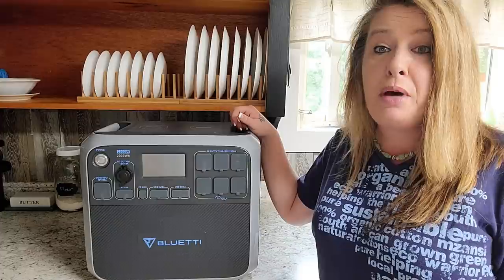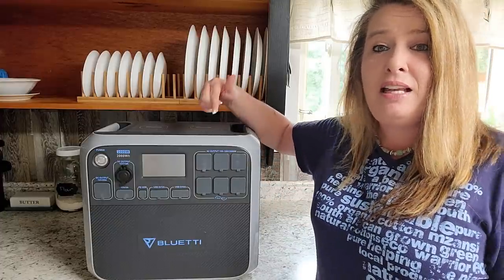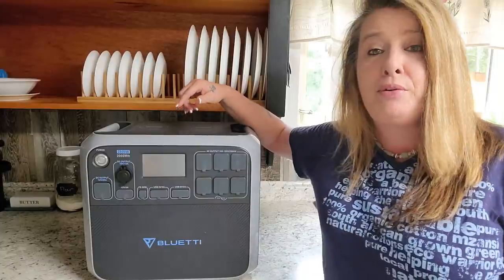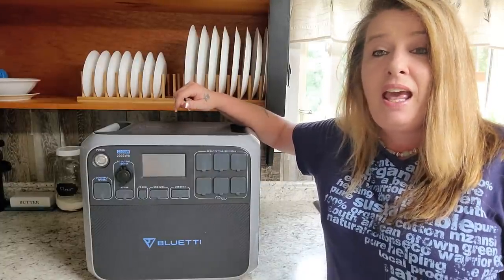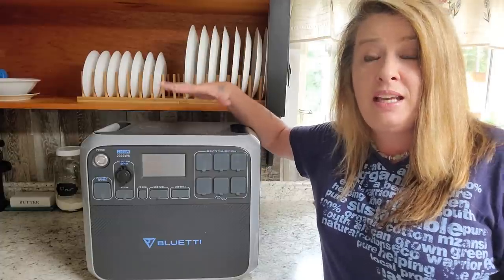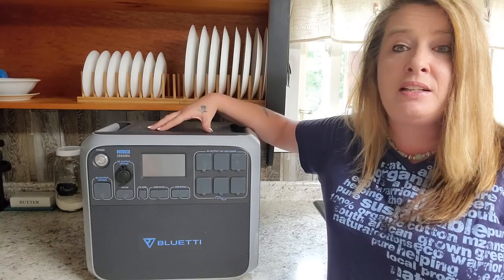I am super happy to have this to help us during an emergency situation. I've got a few links down in the description box if you'd like more technical information, including links to other great reviews on YouTube that really get into the technical side to help you decide if it's right for your emergency or everyday use. That's it for today — if you like this video give me a thumbs up, subscribe, and I'll see you in the next video!